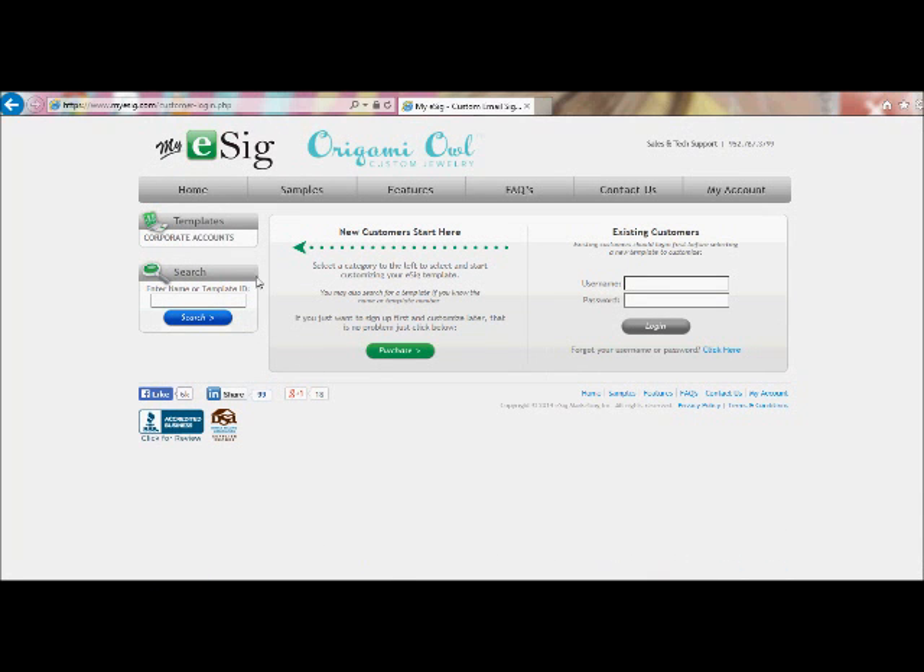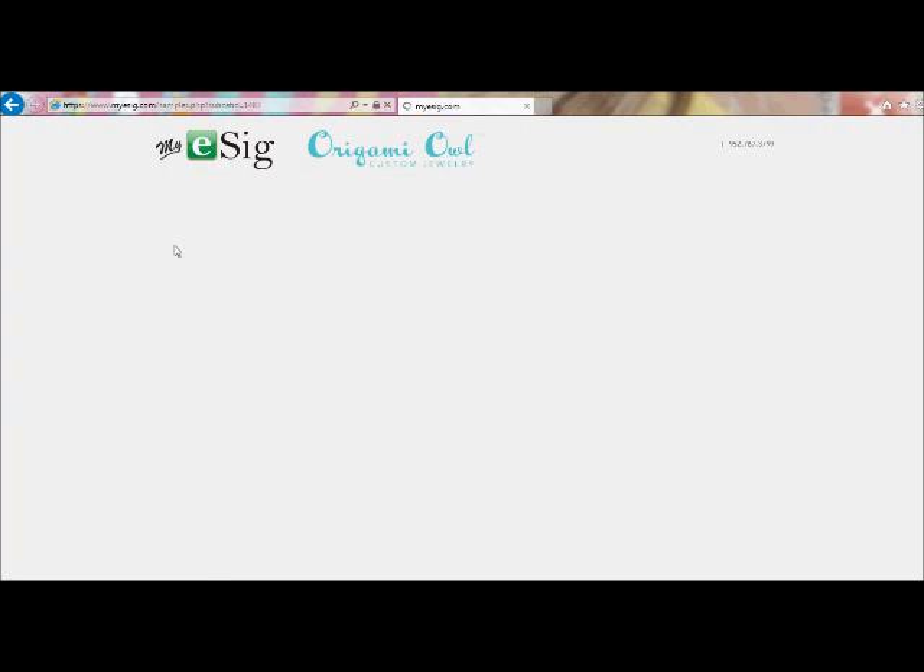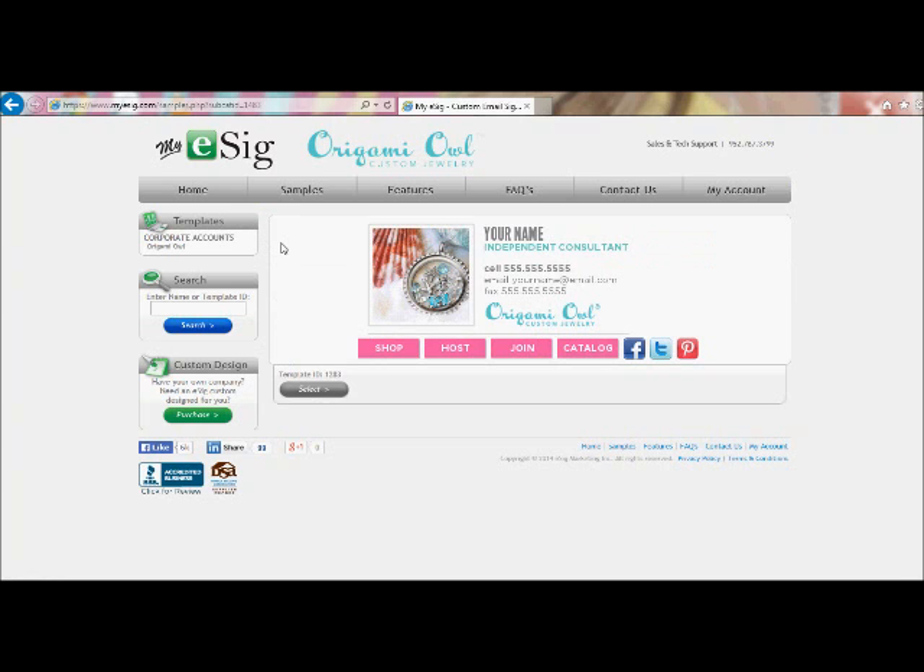If you are a new customer, you'll click on Corporate Accounts and then choose Origami Isle. It's going to show you basically an example of the template that Origami Isle has built for us in E-Cig. You'll go ahead and select that template.